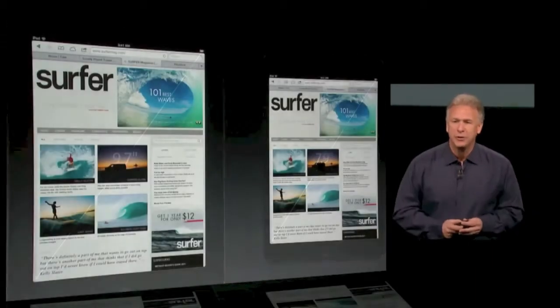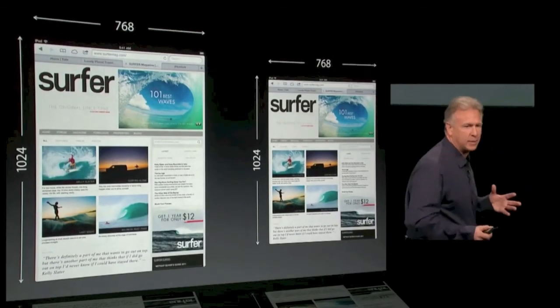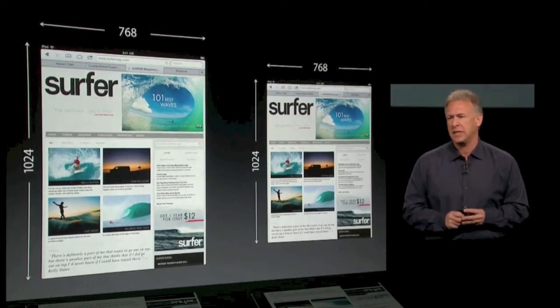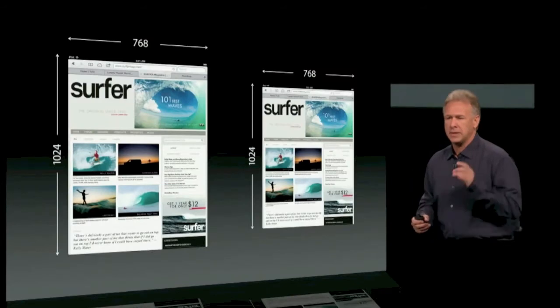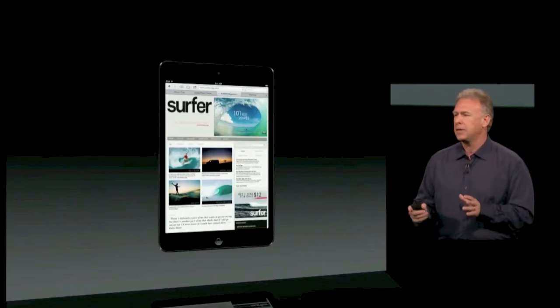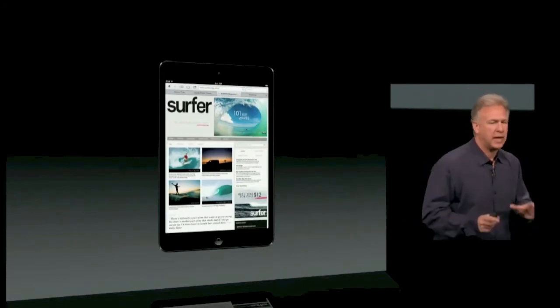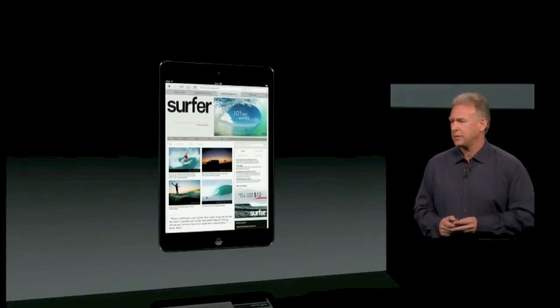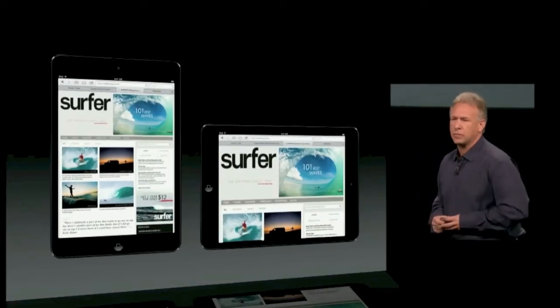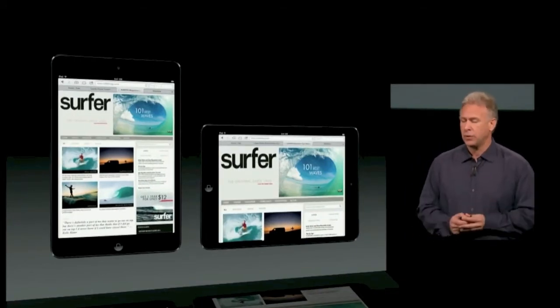The pixels are even easier to remember because they're exactly the same. The original iPad and the iPad 2 are 1024 by 768, and the new iPad Mini is 1024 by 768. That means all of the software created for iPad all works on the iPad Mini unchanged. And it's great to use in both the portrait and landscape position, which our customers love.